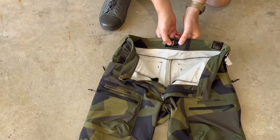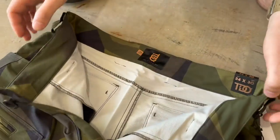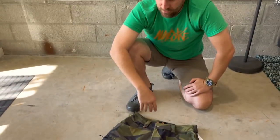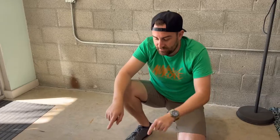There's a cool logo in there for the Tactical Distributors and Q collab — really cool. I'm gonna throw them on real quick and show you guys some of the fitment, and then we're gonna throw some knee pad inserts in the knee pockets and check that out also.